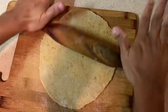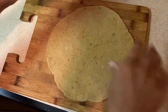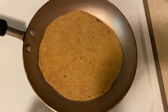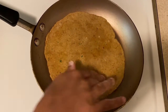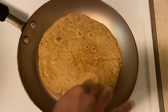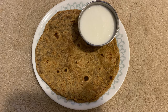Now I will be ready. Now we will put it in a pan. We will add a bit of oil and spread the oil. Now I will press it. This is very soft. We are ready for this chapati.